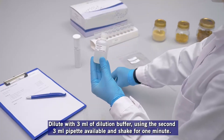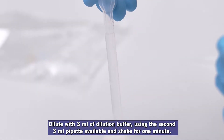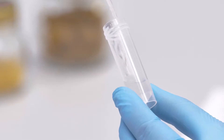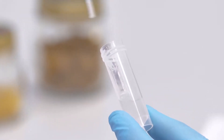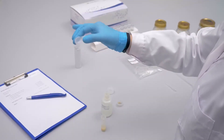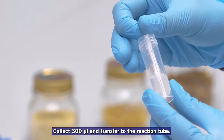Dilute with 3 milliliters of dilution buffer using the second 3 milliliter pipette available, and shake for one minute. Collect 300 microliters and transfer to the reaction tube.